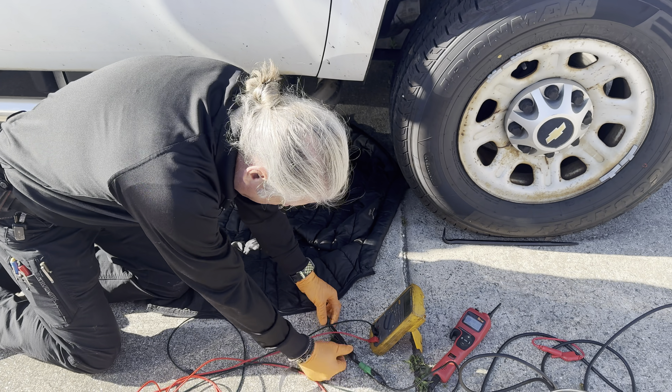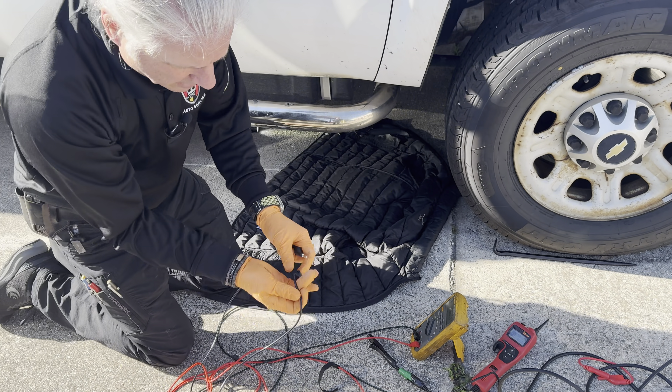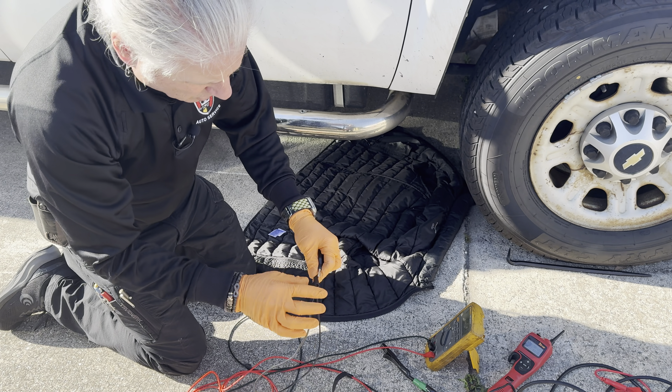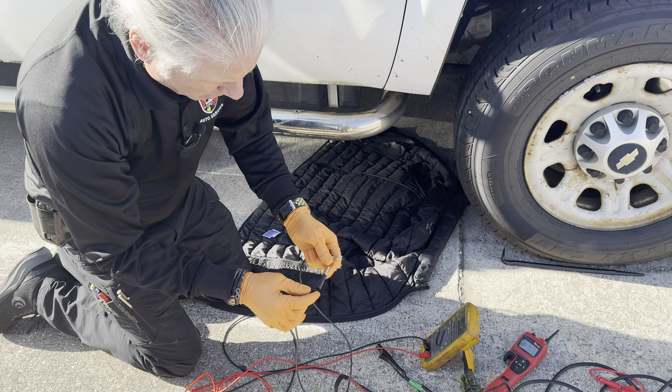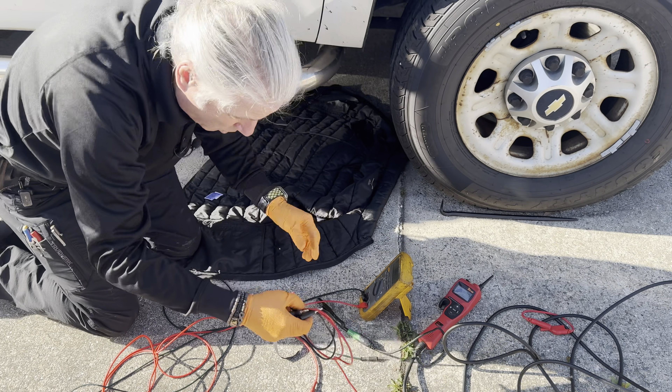If you guys know of any, I'd like some long leads that have a little extra banana plug on them so you can do load testing right at the meter. Let me know.